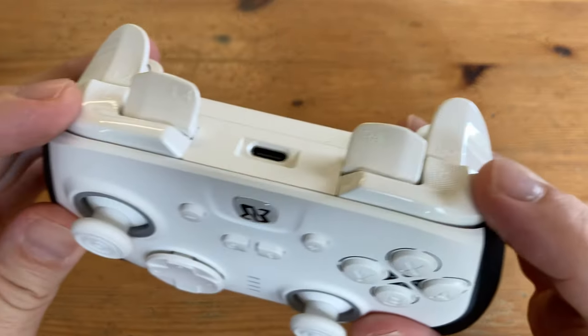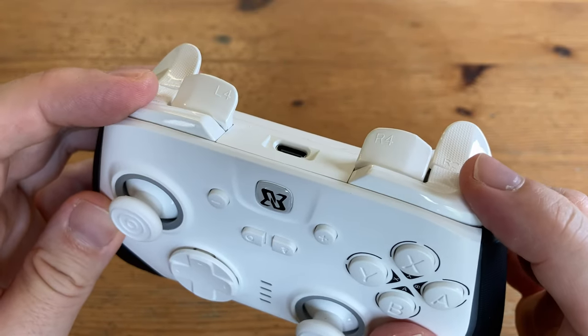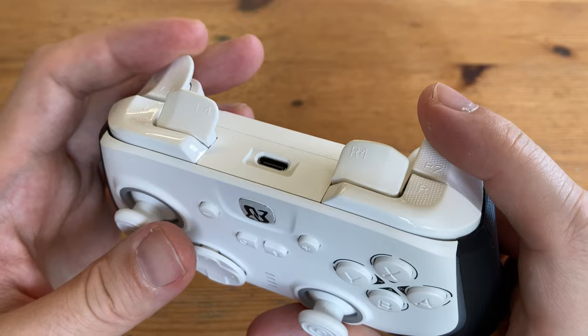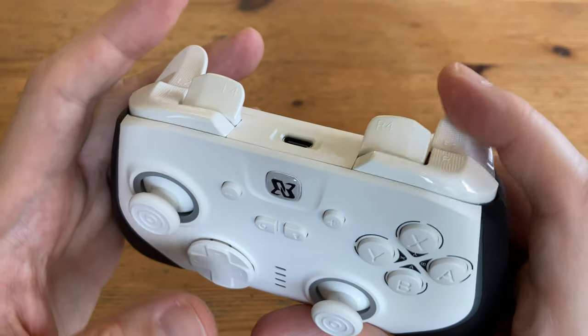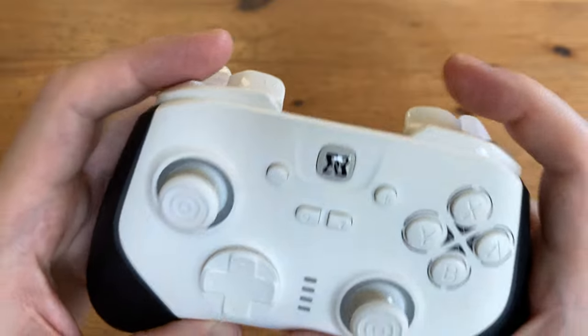On the top we've got three sets of shoulder buttons. L and R1 are digital and they're easy to push from most angles. The triggers feel good, but in order to access every shoulder button comfortably, we found that it's designed to be held in an odd way, making it kind of a one-trick pony rather than a controller for all.